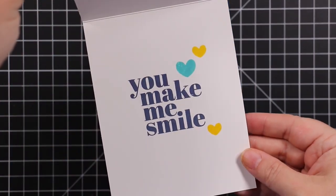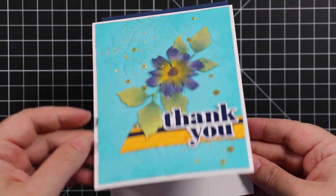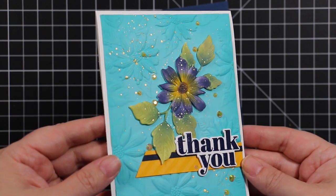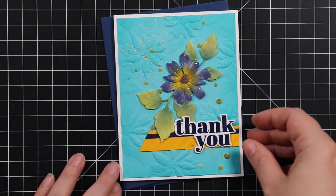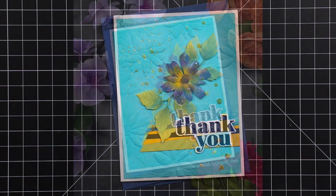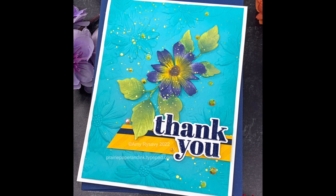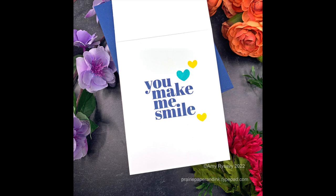Thank you all so much for watching, for subscribing, and especially for thumbs-upping and commenting — that more than anything helps a ton. It tells the algorithm that you like the content I make, so hopefully more people will see it. I appreciate it, I appreciate you guys, and I'll see you all very soon in the next video. Bye!